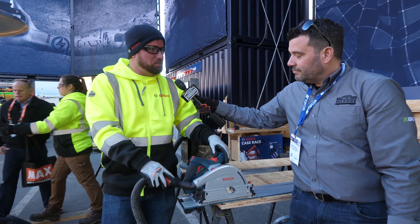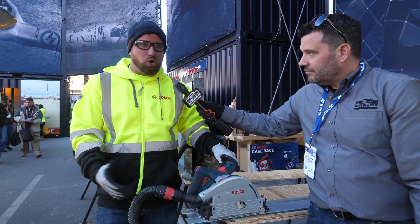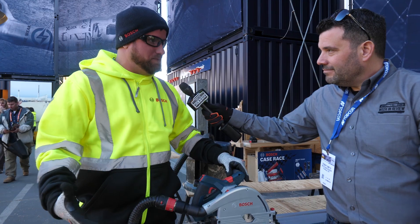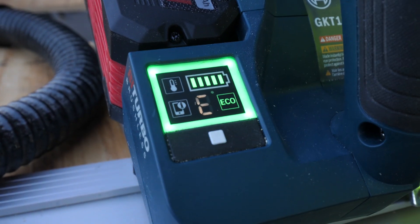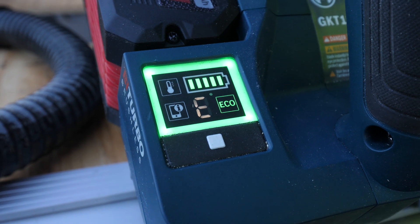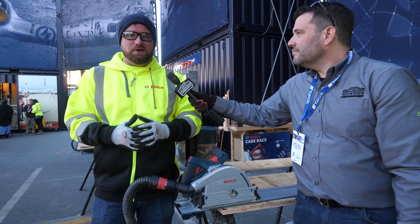What we're looking at right now is corded performance based off of a cordless battery on our Core 18V battery system. The HMI also allows you to dial that up and down, and that Eco Mode we've been talking about throughout the show.